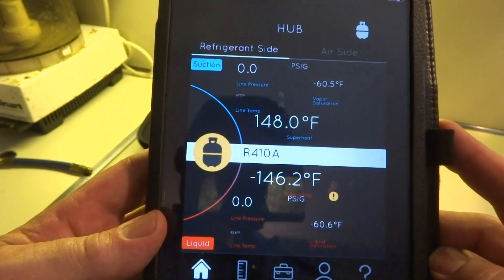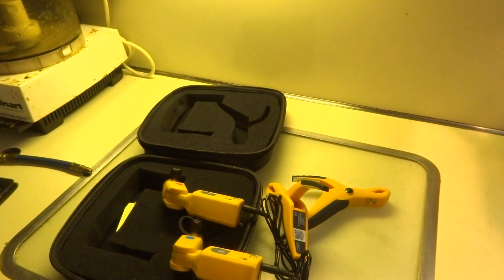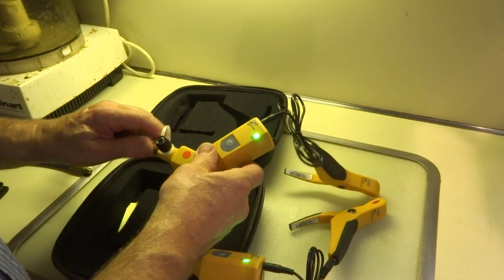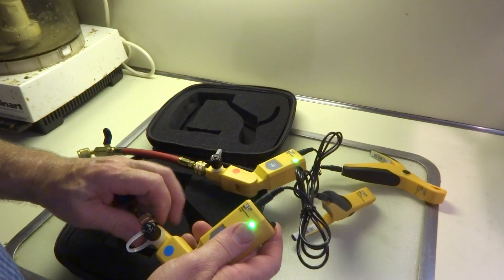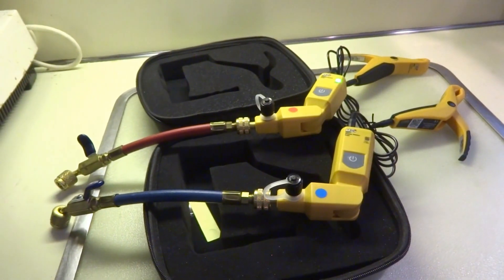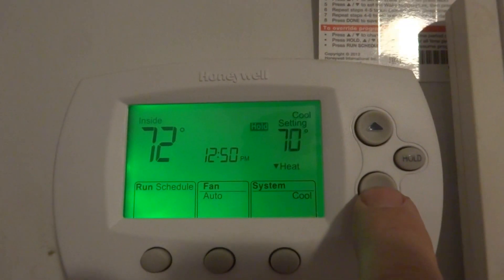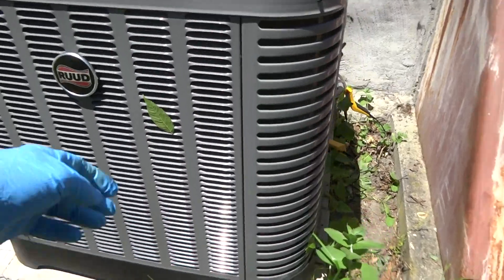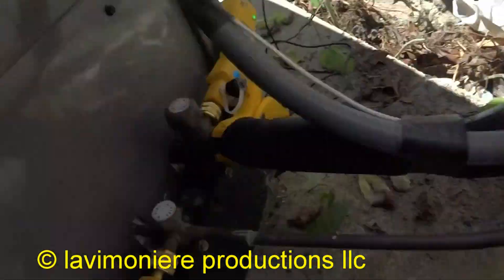We'll hook it up outside to my unit, run it, and see what it looks like. I'm going to start using this in the field as a demo. I do like my Spahn Smart Tool, but we're going to check this out and see how it works. I'm out here at my outdoor unit on a Sunday afternoon doing a little demo. We've got the clamps — this one went on straight; it's good to have the hoses though because sometimes you need them.